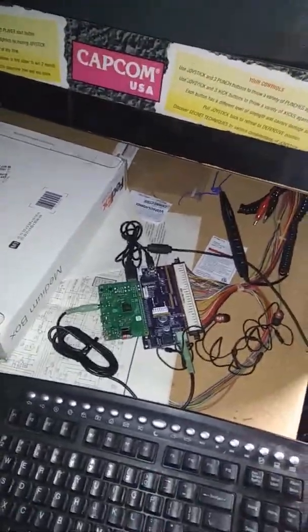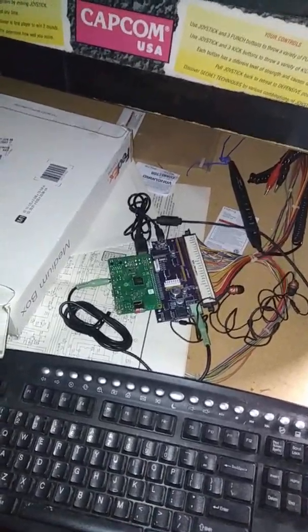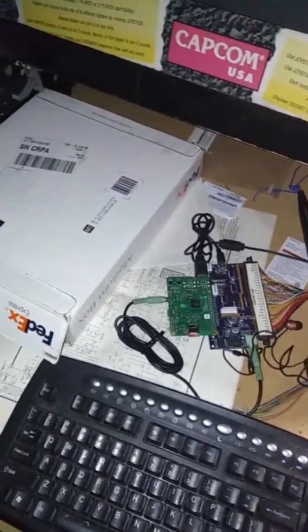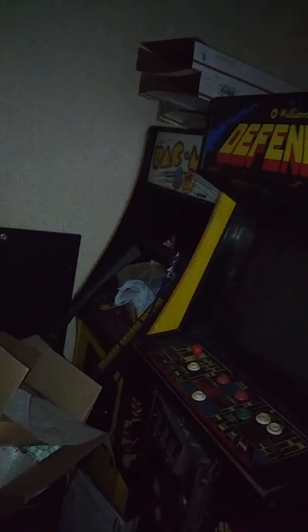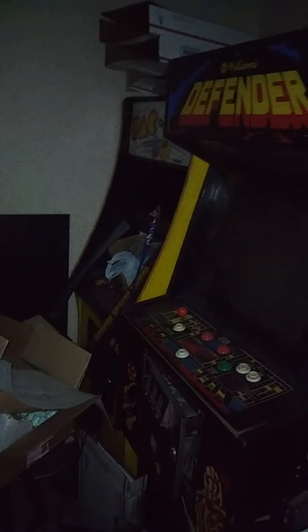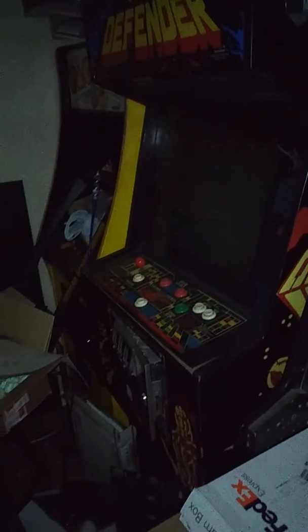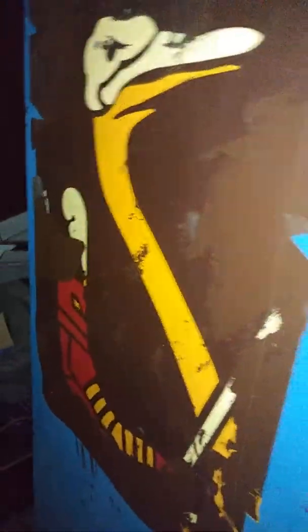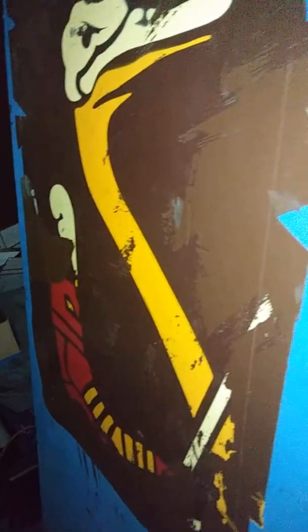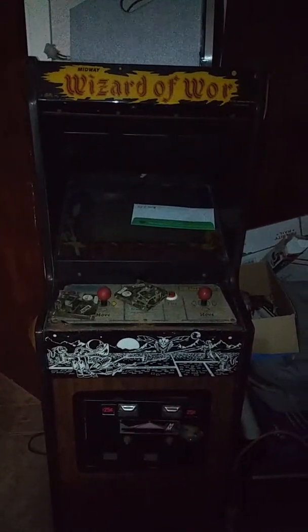Hey guys, we're in the workroom — my lair, my little home away from home with all kinds of fun projects. I've got a Pac-Man over there, good old K4600. This Defender is almost done, I just have a little issue with a widget board. And then of course my wonderful Joust project. Oh, and there's a change machine too.